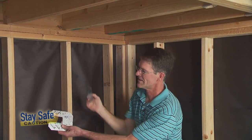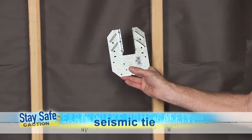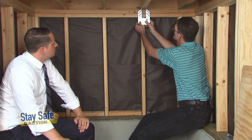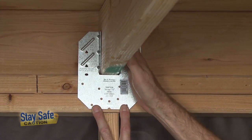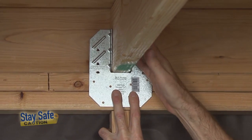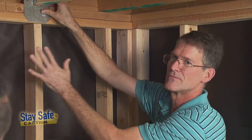So we have a different kind of bracket that makes that an easier connection, and this is good for about 500 pounds of earthquake force going back and forth. This connector mounts to the face of the wall and is going to secure the top of the wall to the framing above. It gets nailed into the top plate of the cripple wall and then nailed in from the sides to this framing member, giving us a secure connection to resist lateral forces.